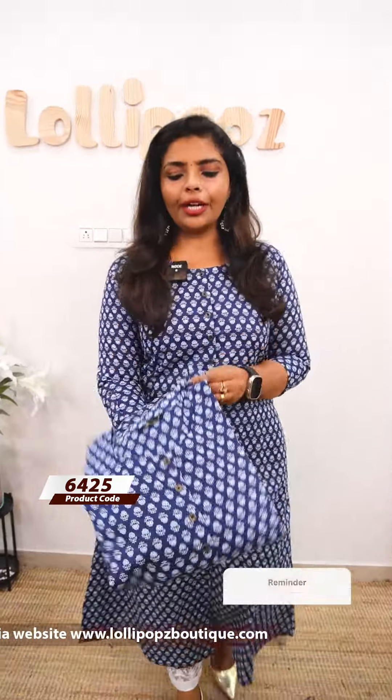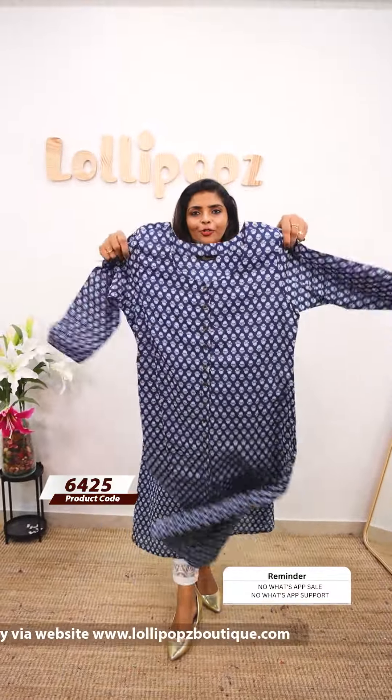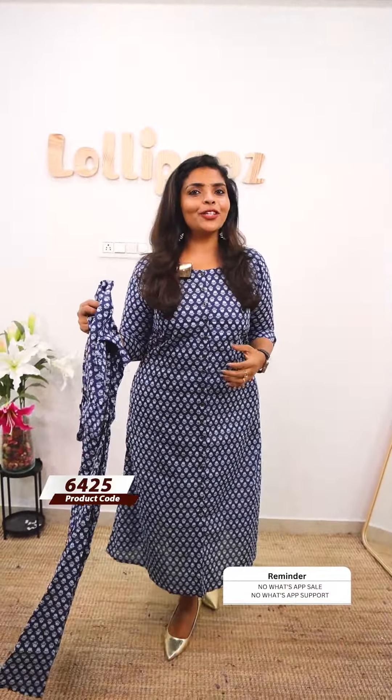Next, we have a blue shade. This is a floral print. This is a front portion, back portion. It is a nice price.